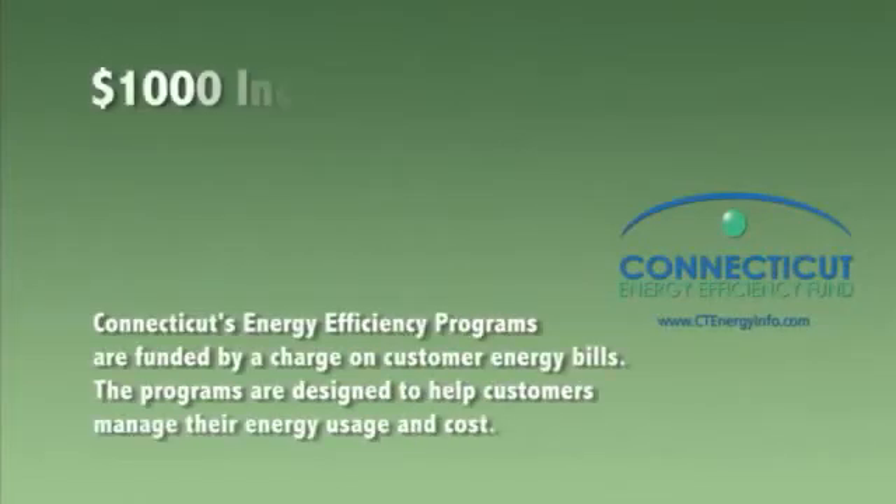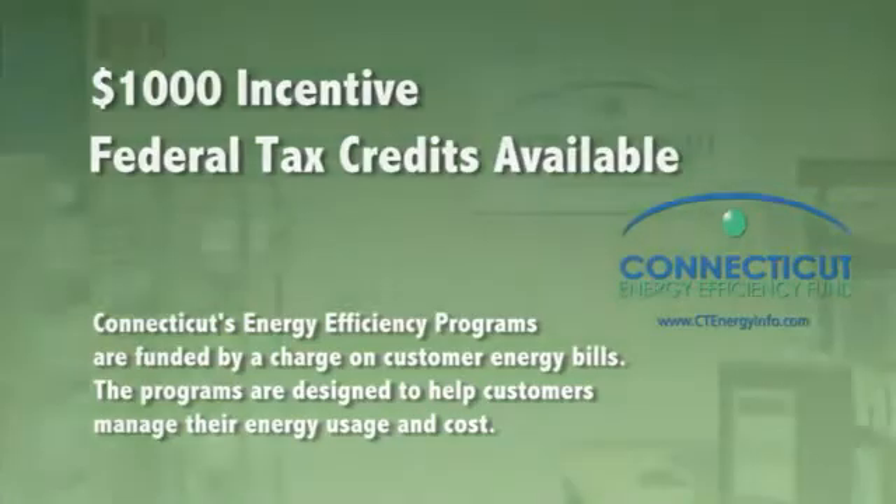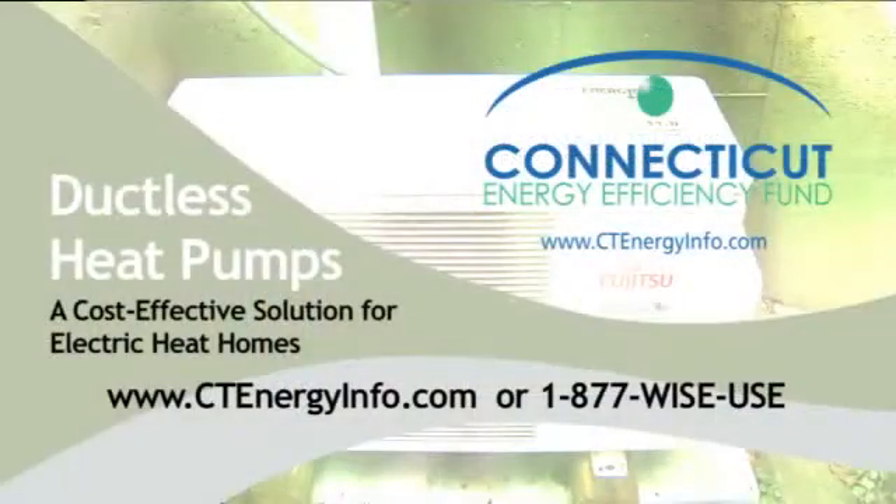The Connecticut Energy Efficiency Fund offers a $1,000 incentive for ductless heat pumps in homes that have electric heat, plus there are federal tax credits that you may be able to take advantage of. For more information on ductless heat pumps or other Connecticut Energy Efficiency Fund programs, visit www.ctenergyinfo.com or call 1-877-WISE-USE.